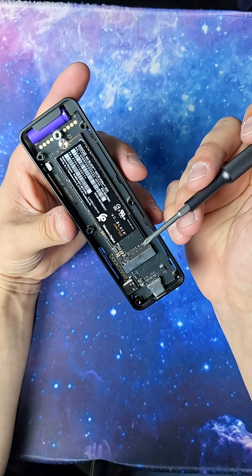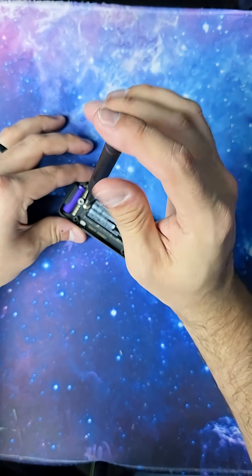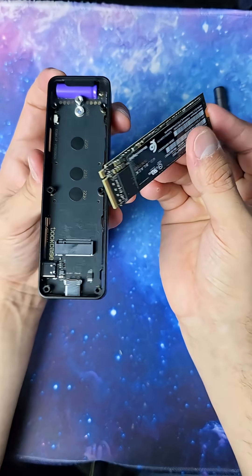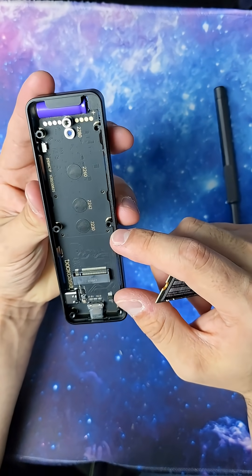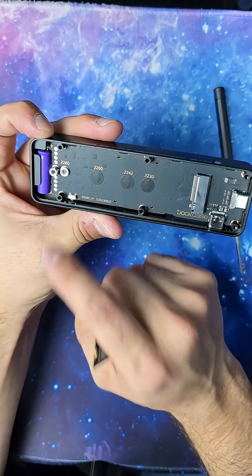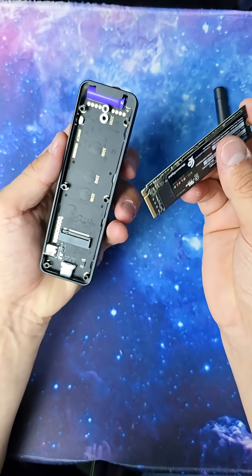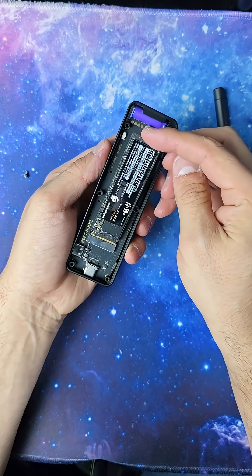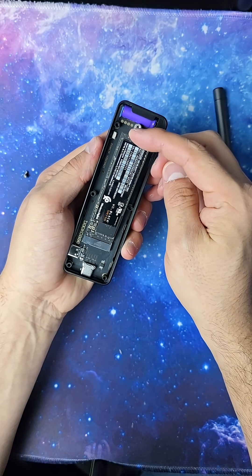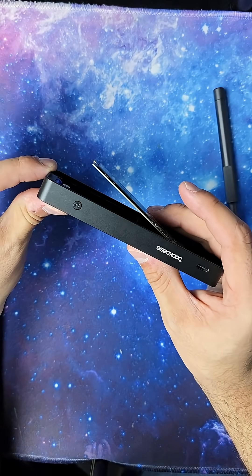Right in here I do just have a gen 1 WD Black, so we're going to take that out and show you what it looks like once you actually insert it. This fits pretty much every version of M.2, all the way from 2230 all the way up to 2280. You see those little prongs there — the small one and then the big prong. I'm going to line that up with the insert here and you're going to hear a little click. Once you hear that click you then have an M.2 that looks like that.